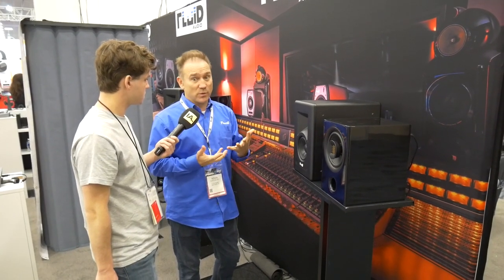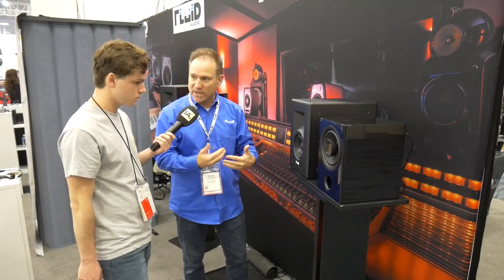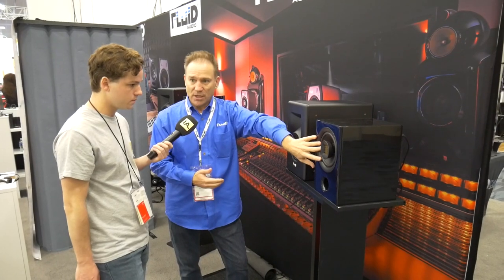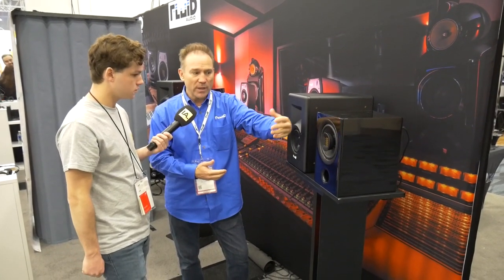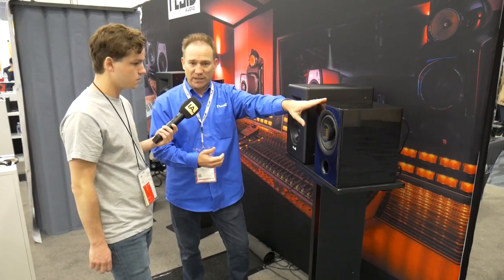One of our biggest distributors wanted a hi-fi version that can still be used in a studio because it's the same voicing, same driver complement — the 7-inch paper pulp cone and the AMT tweeter — same voicing, but in a totally different enclosure.